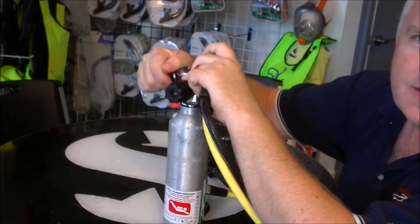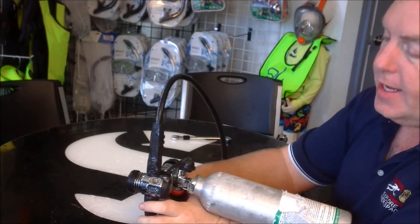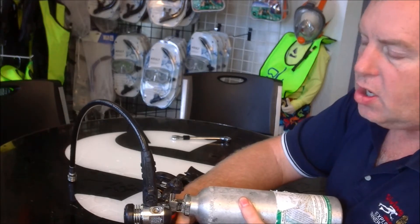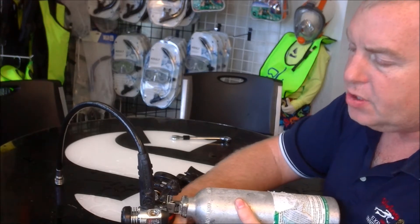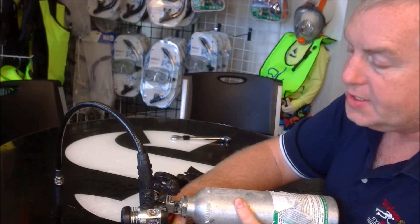Very important: I'm going to keep my hands totally away from the high-pressure port, which is open, and I'm going to gently go ahead and turn on the air. We're going to see all of that water that's in the top end of the first stage get blown right out of that high-pressure port. I gently run it until I don't see any more mist coming out.